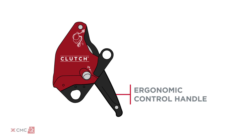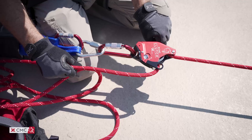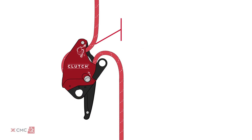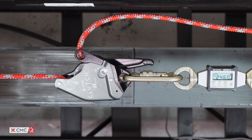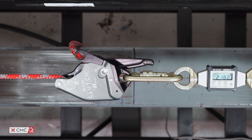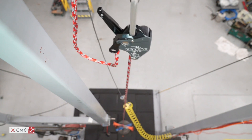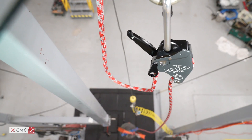The clutch has an ergonomic control handle that is comfortable and easy to use with light and heavy loads. It also has a built-in force limiting feature that allows it to safely and reliably slip in override situations. When arresting a fall, the clutch limits the dynamic impact load to dissipate energy.